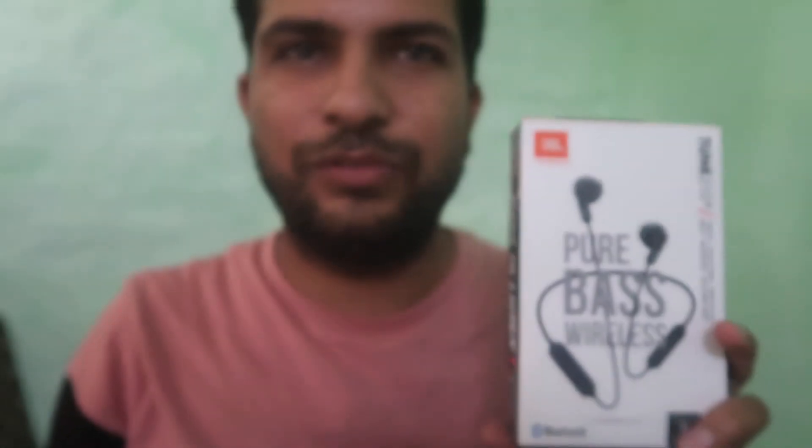Namaskar, I'm Gogi from 'How To Do It.' Today we're going to talk about JBL Bluetooth earphones — specifically, how we can pair them again, how we can connect them again.